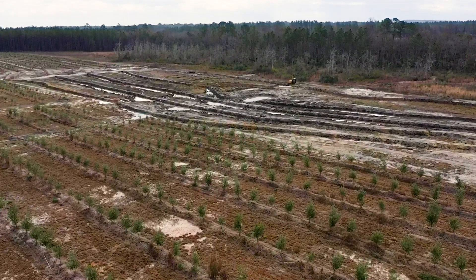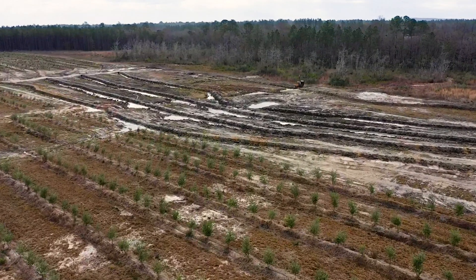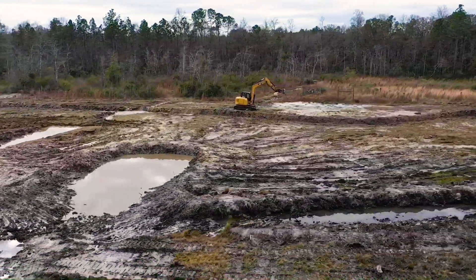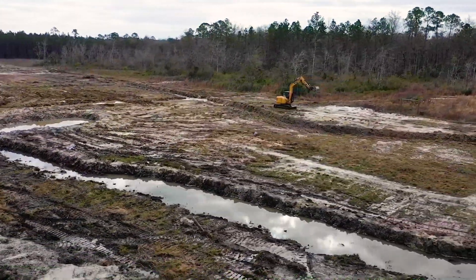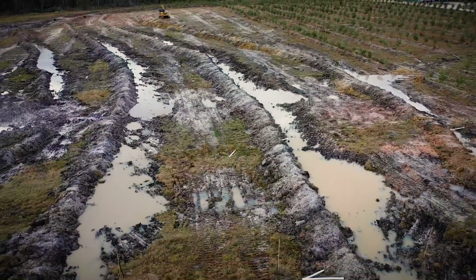For this project, we used a Caterpillar 308 excavator with a tilt coupler on the bucket. This project took about two months, averaging around six to seven hours a day on the machine. I would say this project covers right around 10 acres, maybe slightly closer to 12.